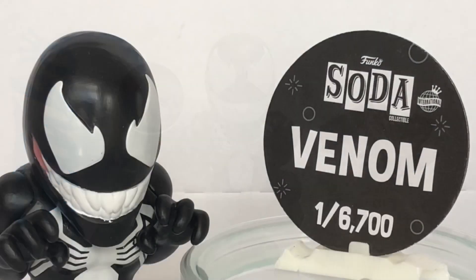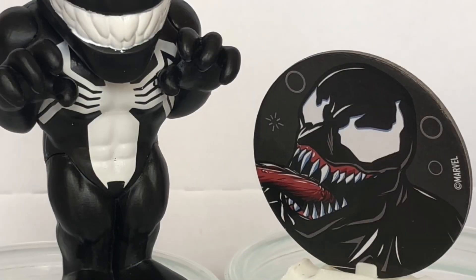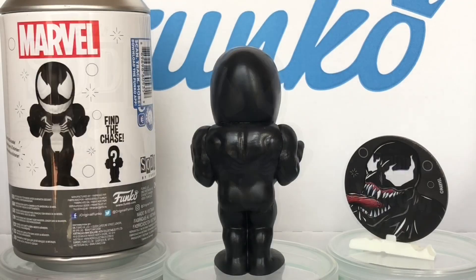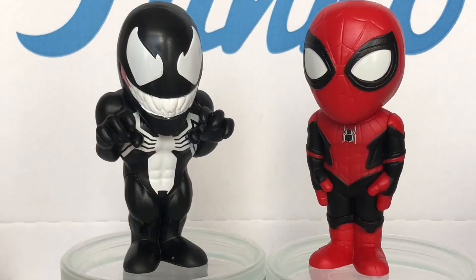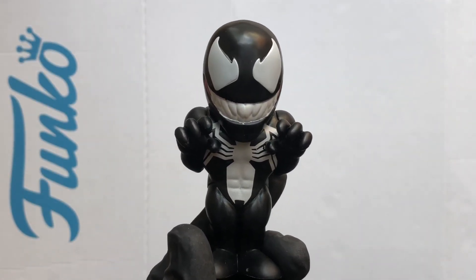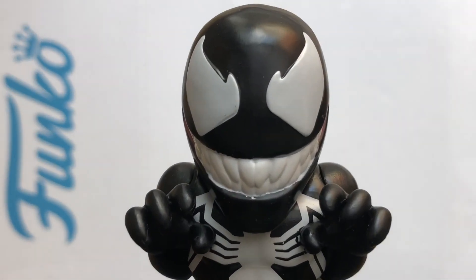Let's take a clearer look. Well, that was a look at Venom, another Marvel Funko Soda. Thanks for watching and stay safe out there.